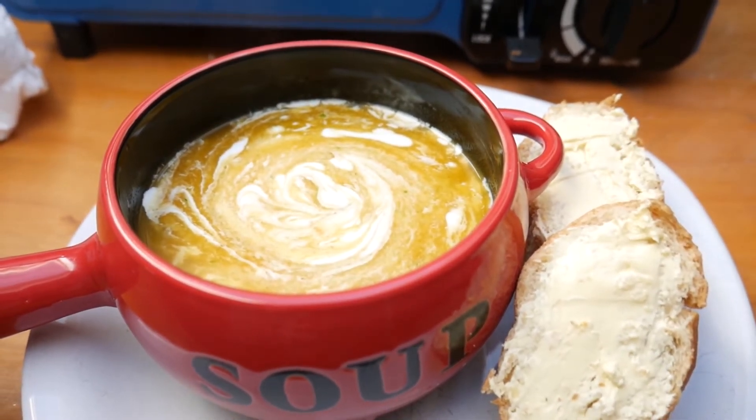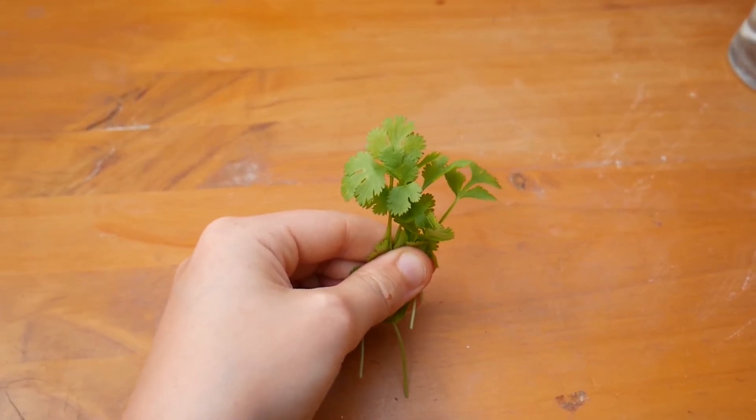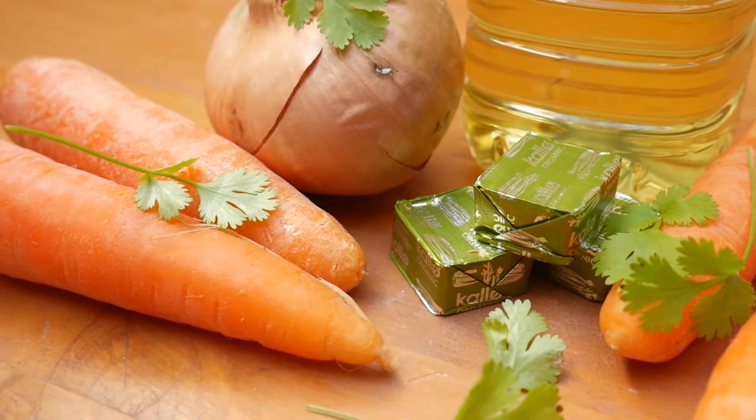All you'll need for this recipe is four large carrots, one onion, a handful of fresh coriander and a teaspoon of ground coriander if you have it, one tablespoon of sunflower oil for frying and one litre of vegetable stock. And that's it.